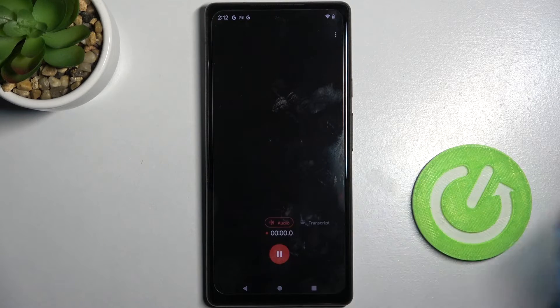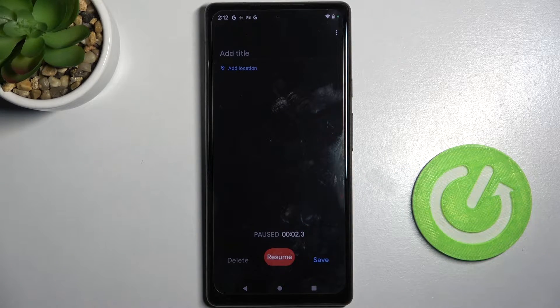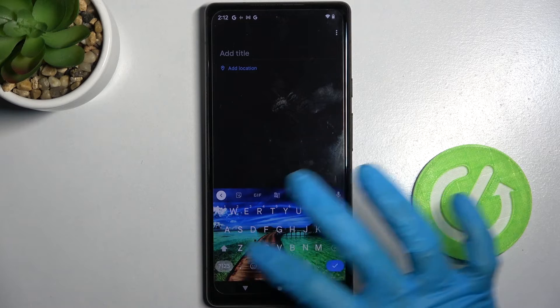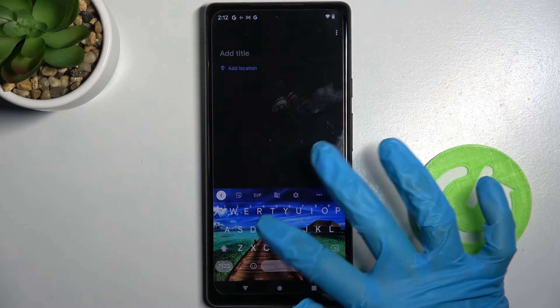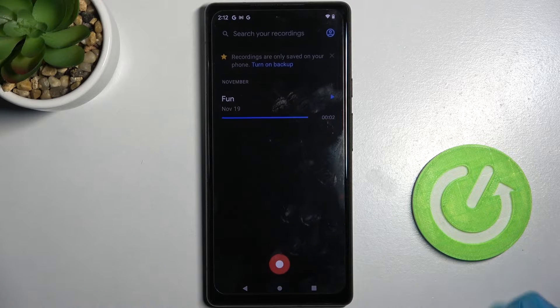But if you wish to end it and save it, you can do that by clicking on the red button and choosing 'Save'. First, click on the title field and type whatever title you wish. Then save your recording, and as you can see, mine was successfully saved.